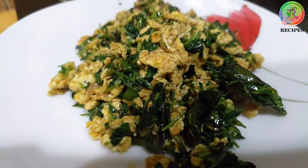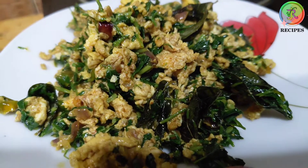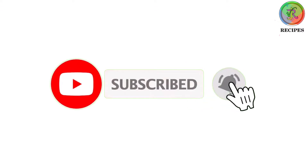Please subscribe to this channel. Please like this video. Thank you.